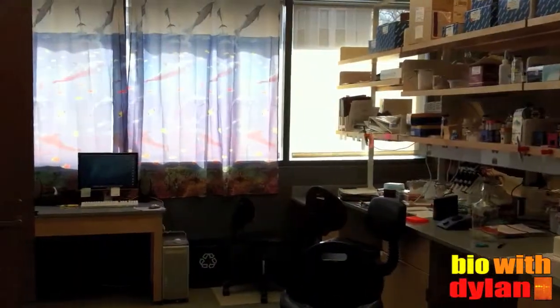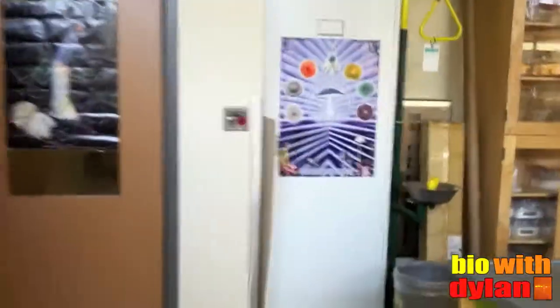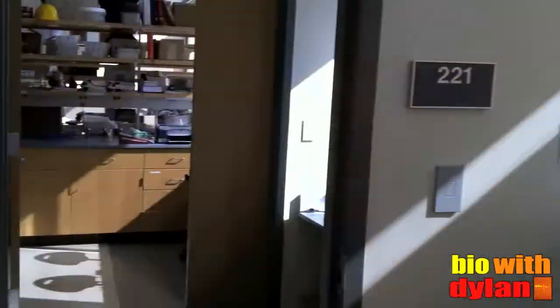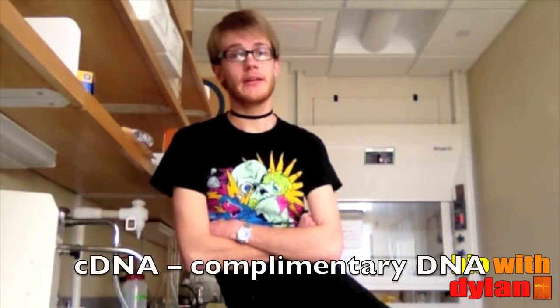To avoid contamination from work that I've already done in my lab, I've been doing work in a lab just down the hall. This is the bench where I've been setting up my reactions. The difference between one-step PCR and what I've been doing previously is that both the cDNA synthesis and the amplification are done in one step, as opposed to making the cDNA first.